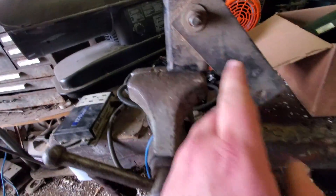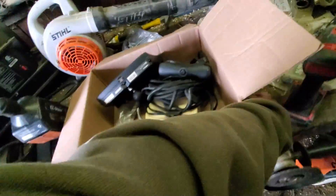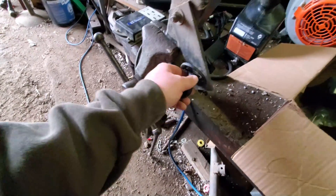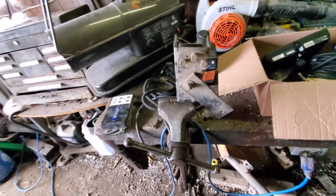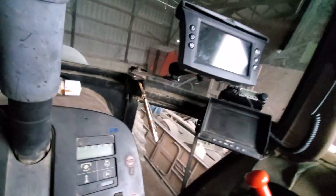I wasn't originally going to use the old bracket but it doesn't seem like a bad idea. I might loosen and straighten it out — it gives a nice angle. I'll bolt the RAM mount right on there. The bracket from John Deere has two pieces and three bolts that clamp to a small bar, and you can slide it across the full range. The plan is to leave the monitor bracket in the 4450 and just move the RAM mount tractor to tractor.